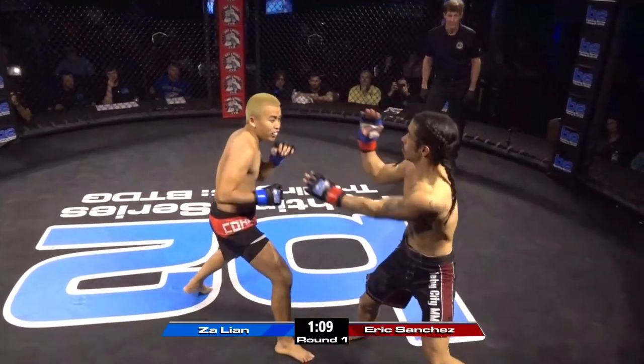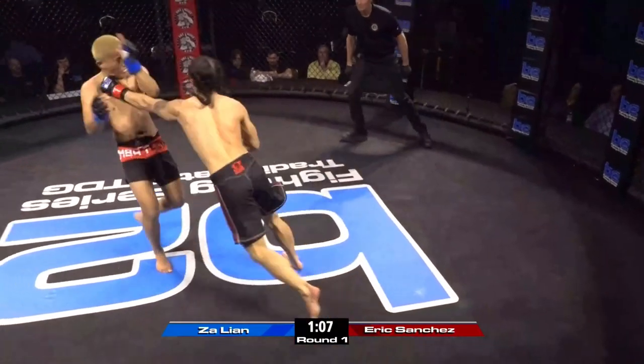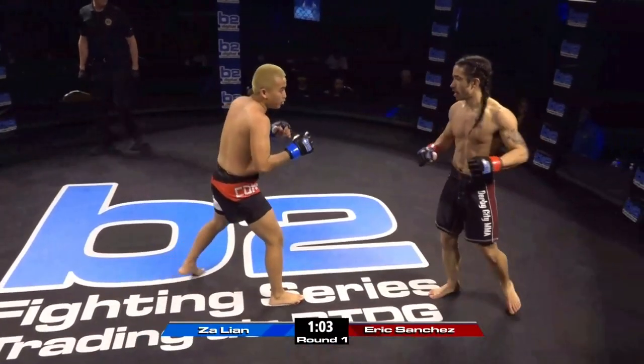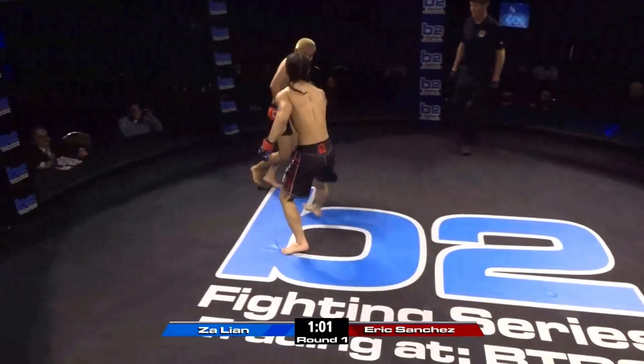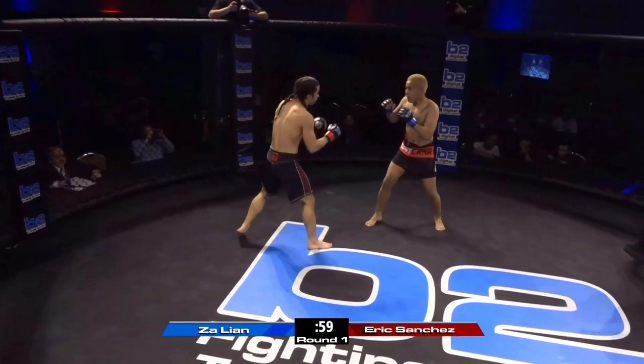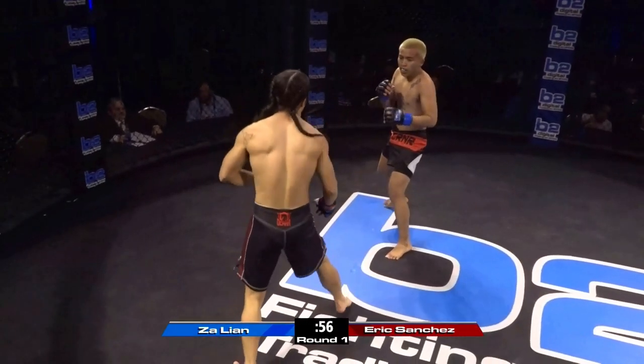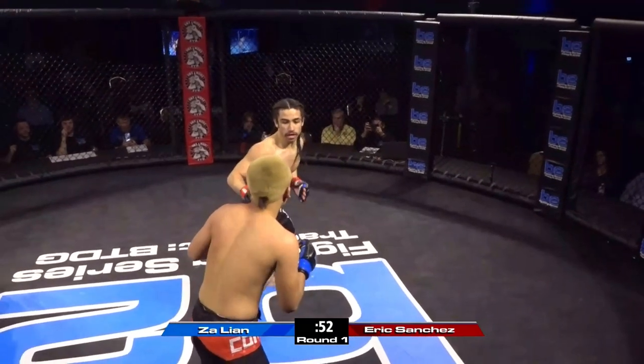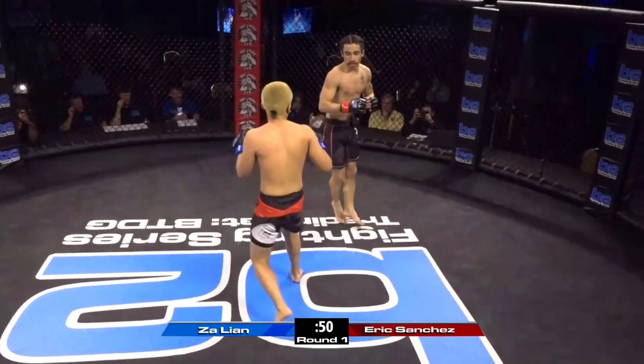His footwork is amazing, but he's a point sparring guy — he's had over 100 or something matches in point karate. But Zalian — I'm seeing big shots out of him and all it takes is one, and that's exactly how he won his debut. Big body kick — that was huge. Eric Sanchez felt that one.